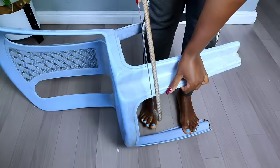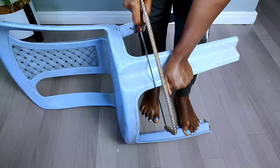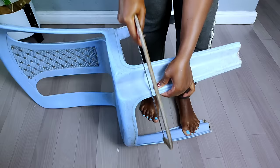After making the markings, I went ahead and took my hacksaw so that I can cut off the legs of the plastic chair. It depends on the height of the accent chair you want to make — I had to measure 10 inches from the top to get rid of the lower part of the legs.